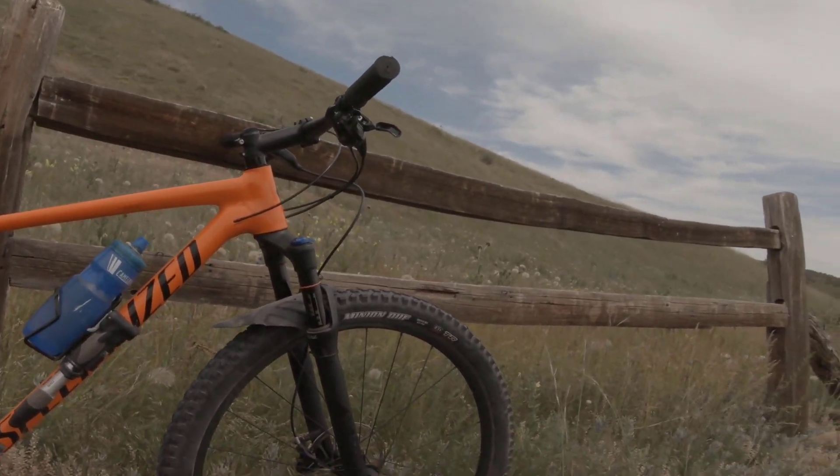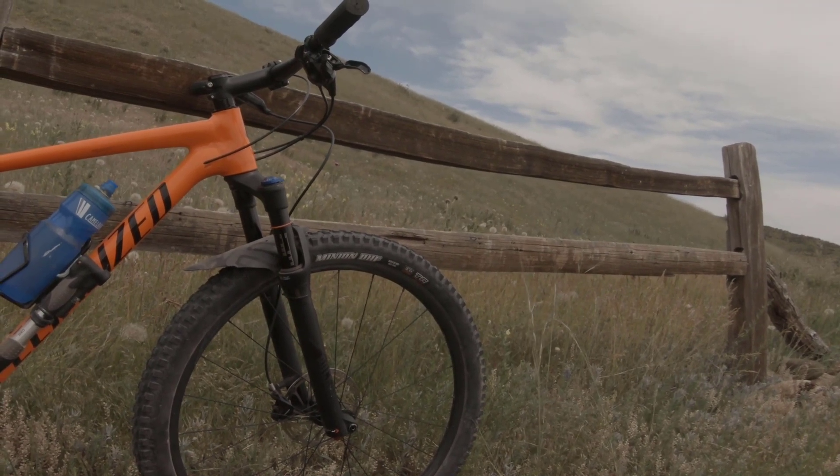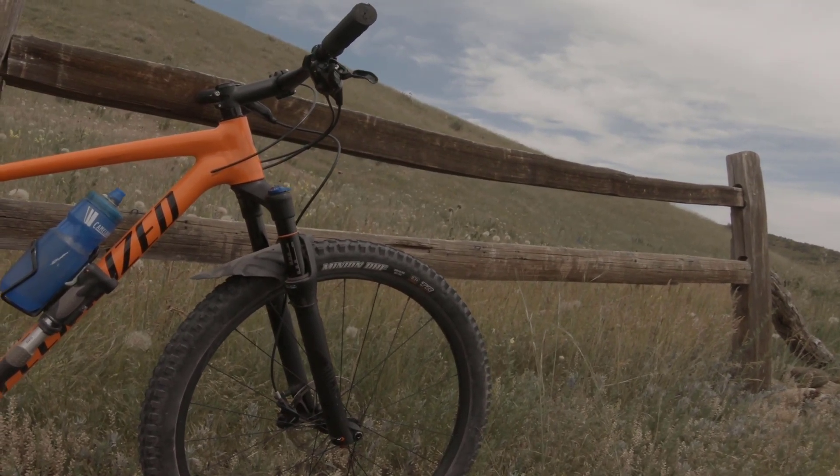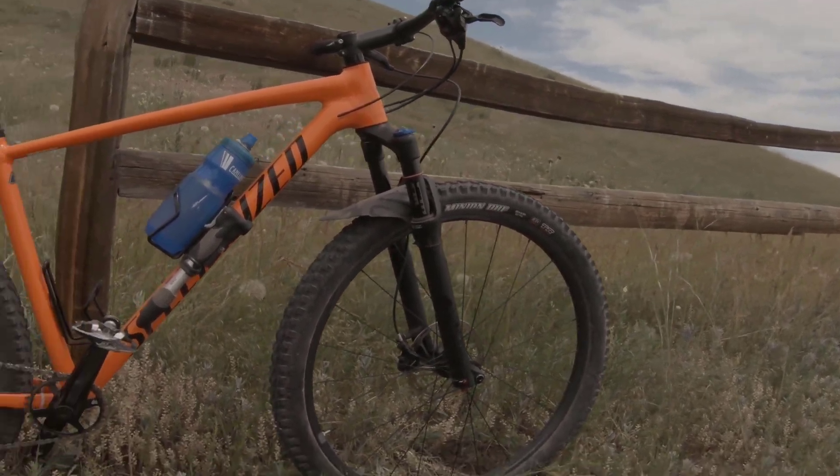I also put a mud flap on, but the wet season was over for us, so other than rocks popping up into it I haven't had much experience with it yet. But it seems to be working fine.